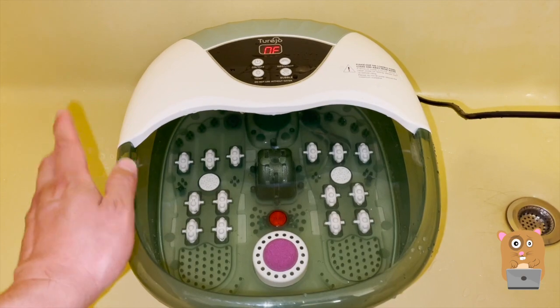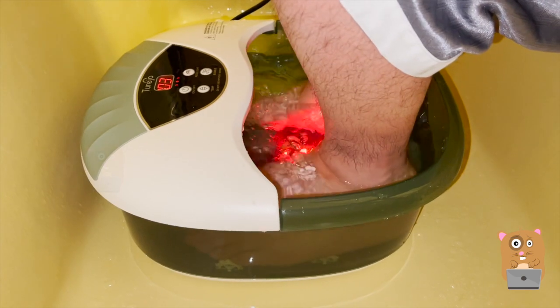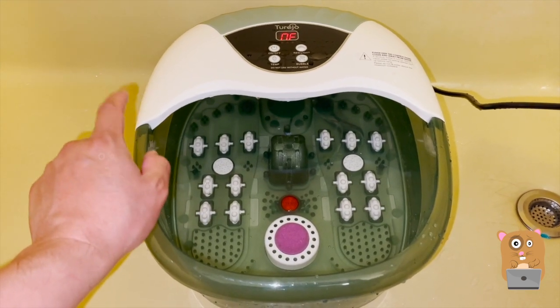This is actually the second one I got — the first one I got still works great. I don't have it anymore because my mother-in-law saw it, tried it out, and loved it. So when she left she took it with her. This one I'll see if I can hold on to a bit longer.